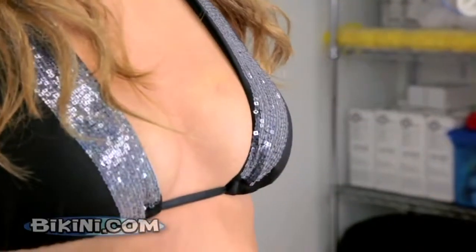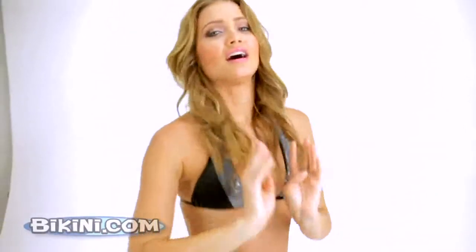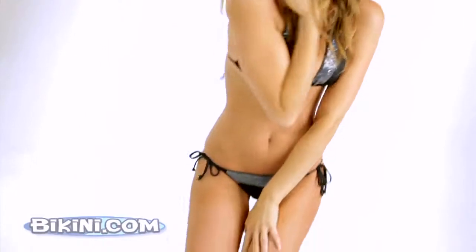I love the detail, it's very simple, yet it just gives it that oomph. I love black bikinis, and that's my bikini.